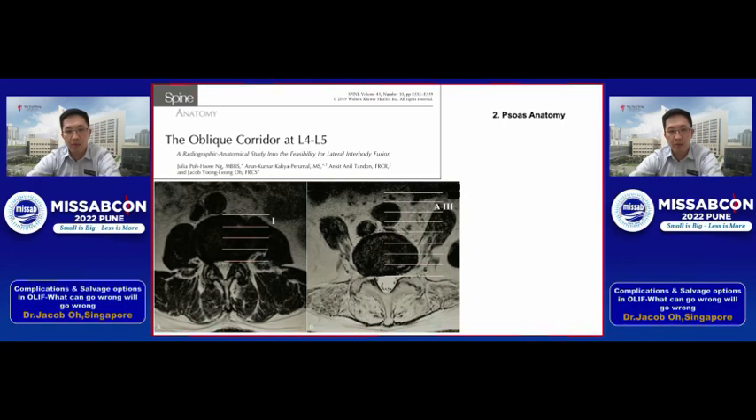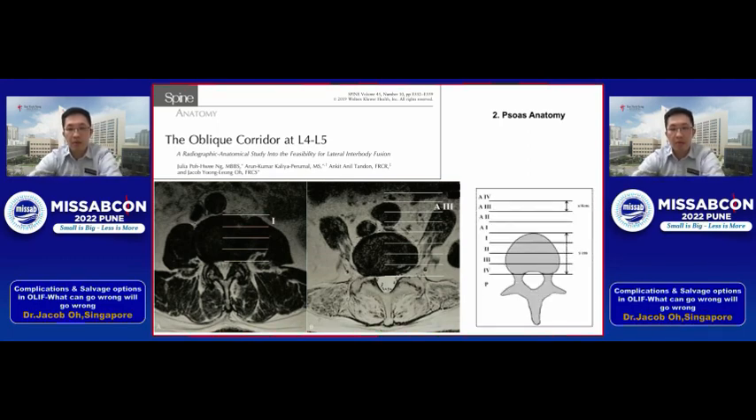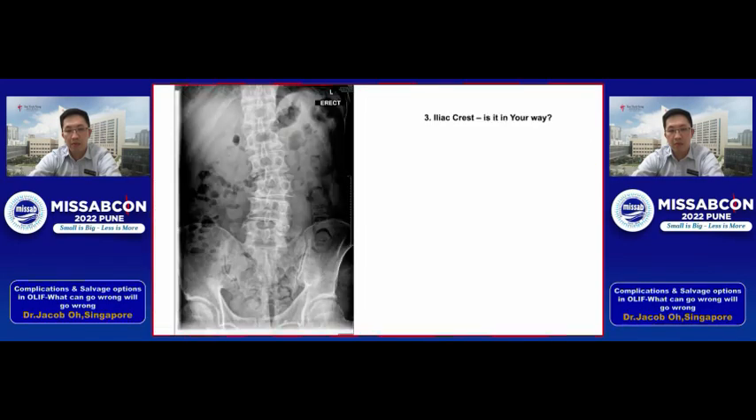Take a step further and look at the psoas anatomy as well. In the picture on the left you can see the psoas is not very high-riding, but in the picture on the right the psoas is very high-riding, making it very difficult to retract the psoas posteriorly to perform the procedure. We found that grades one and two are suitable, while grades three and four — a "Mickey Mouse" psoas — will be harder for early adopters.